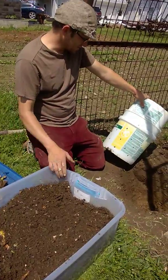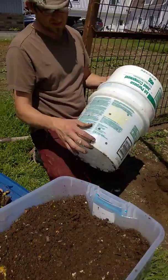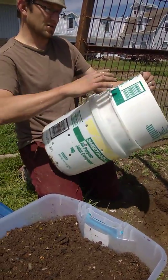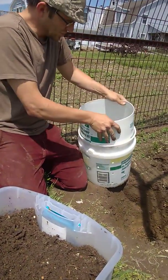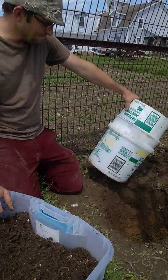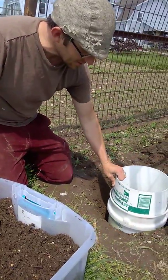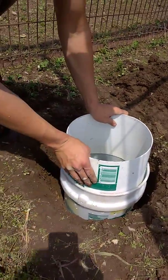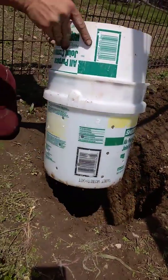These are two five-gallon buckets. The bottom one has holes drilled throughout the side and then also some in the bottom. On top is the middle section of another five-gallon bucket that's been pushed into the top to lengthen the whole piece a bit. This tower is then dropped down into a hole, dug not quite as deep as the bucket, with a little extra space to add some compost around.